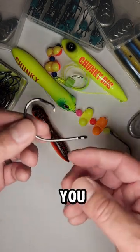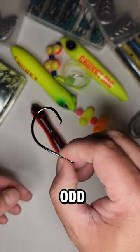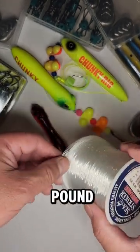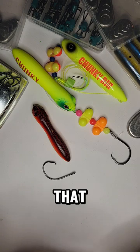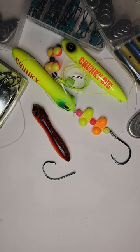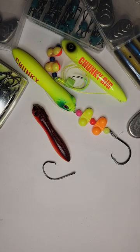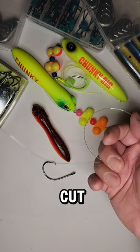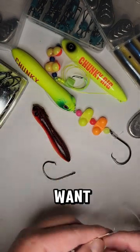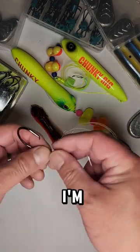I'm going to show you a simple snell knot that I like to use. This is a 7/0 circle hook and I'm just going to use this 60-pound leader that I have here. I usually like my leaders to be anywhere from two to three feet, but it's better to cut off enough so you can make it whatever length you want.